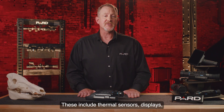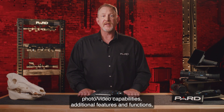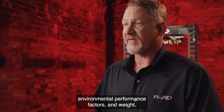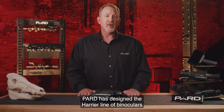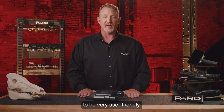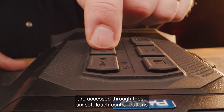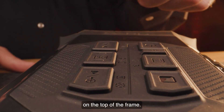These include thermal sensors, displays, photo/video capabilities, additional features and functions, data interface, batteries, environmental performance factors, and weight. Pard has designed the Harrier line of binoculars to be very user-friendly. All the features I'm about to review are accessed through these six soft-touch control buttons on the top of the frame.